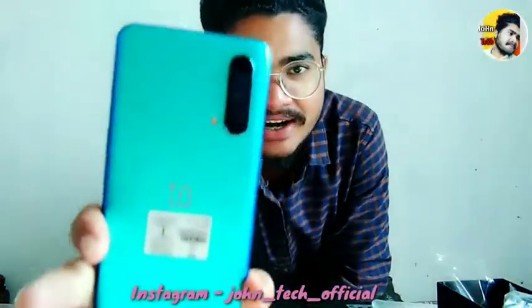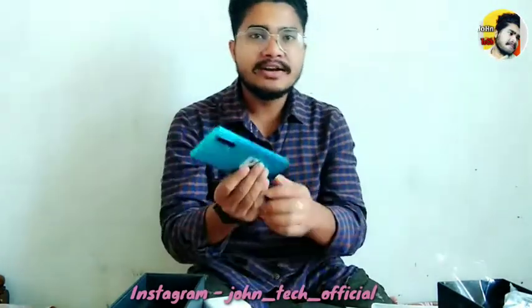Friends, this is OnePlus — one of my favorite videos. I will show you the video. There is a review in this video. What do you need to do next time? I will put my unboxing next time and it will be easy to do it. So friends, I am unboxing today.